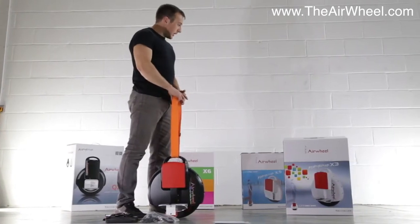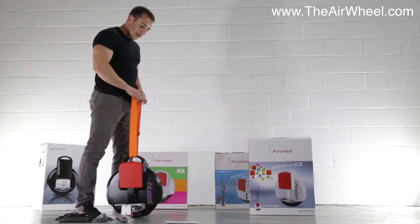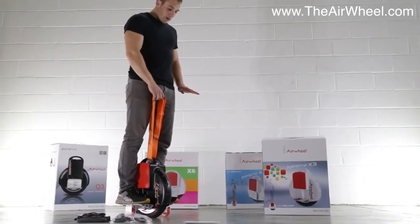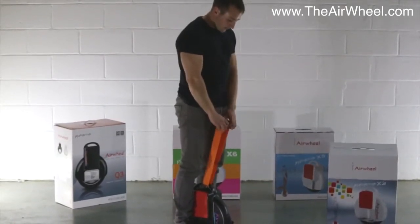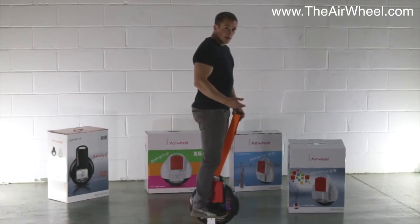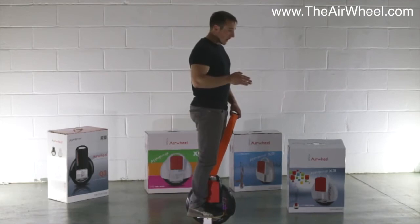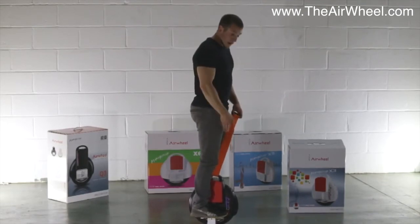We recommend that you either hold on to a wall or have a friend hold on to you when you first get onto the unit. Essentially you just want to stand on the unit with the stabilizer wheels and get comfortable. It can rock slightly to each side because the stabilizer wheels hang just above the ground on each side, so you only use them when you need to. The unit keeps itself upright on the forwards and backwards axis, so you shouldn't have to balance that way — the stabilizers handle the left and right axis.